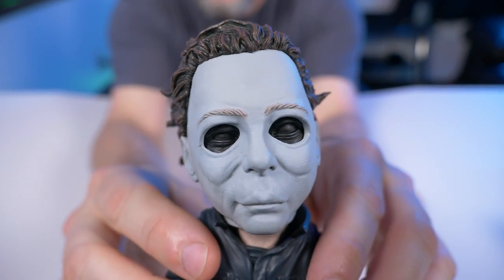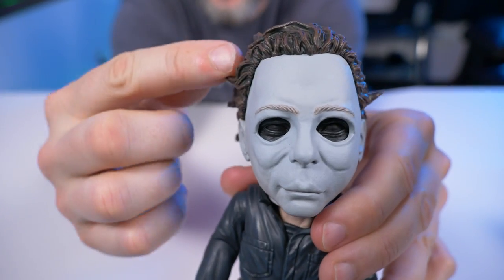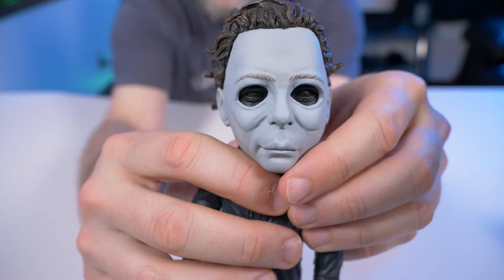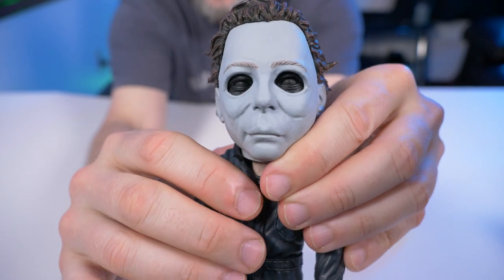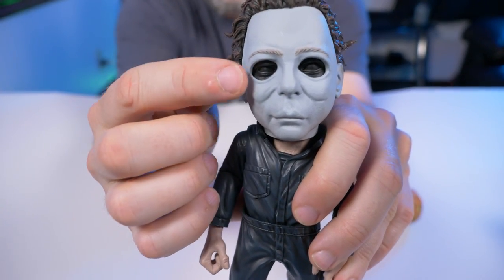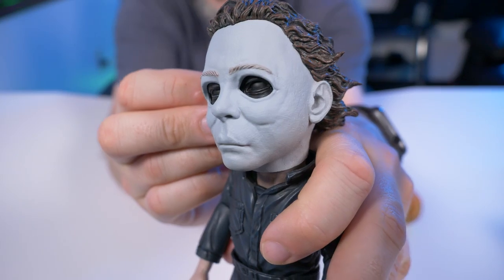Now on to Michael Myers himself. Taking a really close-up look at this mask — it's a really cool looking mask that looks just like the one from '78. I really like these cheekbones and the expressionless look. One thing I don't like are the eyes — they have them all painted black. I get it, you know, Michael Myers rarely showed his eyes in the film, and Dr. Loomis says he has the blackest eyes. But I wish they just didn't give me an eye sculpt at all — I would rather not see that under there because it looks kind of weird with the whole face painted black.